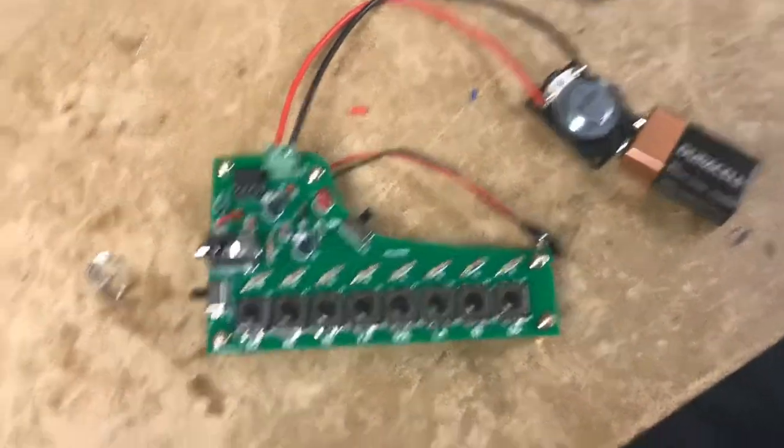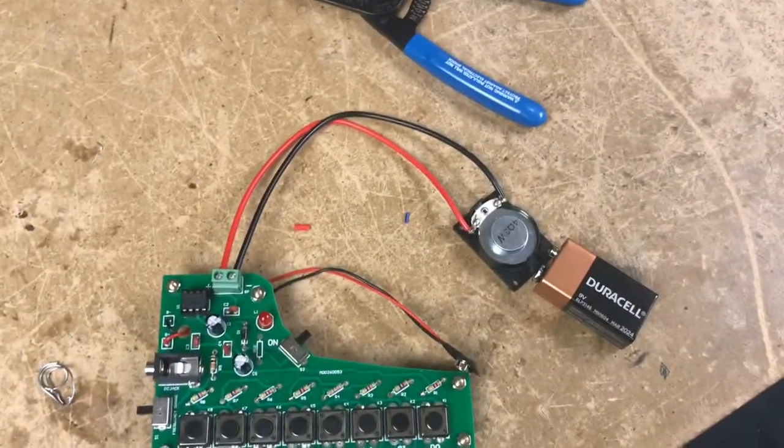Here it is! We did it! All that's missing is the resistor that Reni burned off of mine.